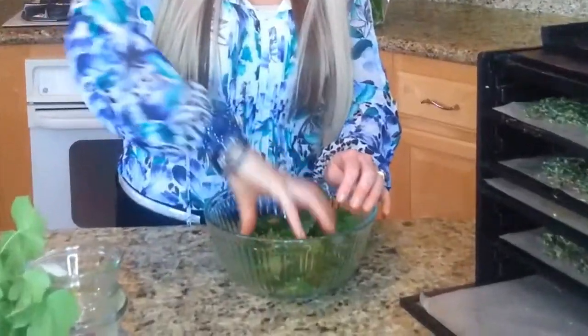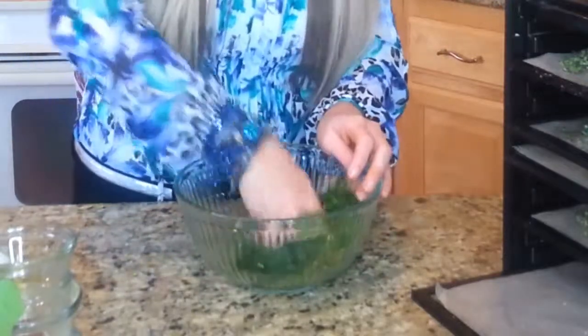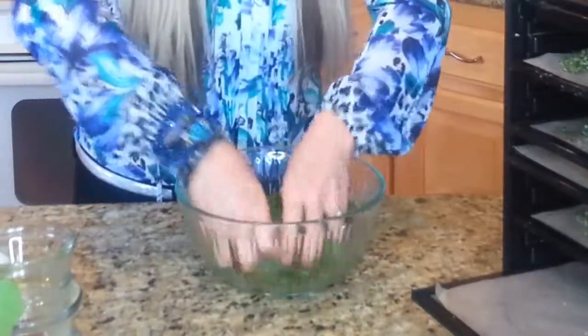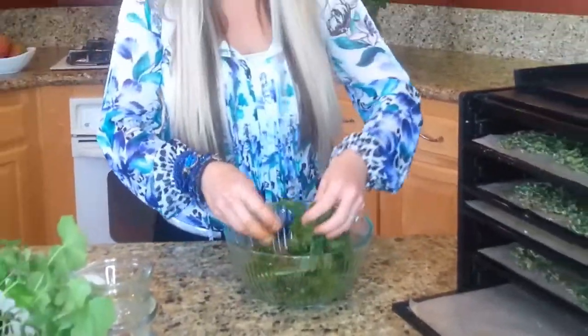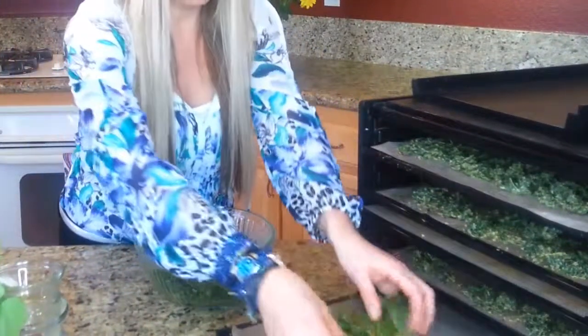I'm just going to keep massaging this. To really get the sauce or the cheesiness to stick, you really want to massage this in. I'm going to work here with my hands — you can see it kind of actually gets ground into the kale, so it's going to stick really nicely when I dehydrate it.